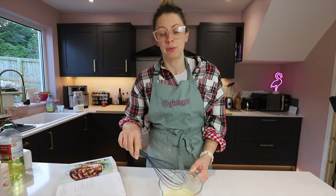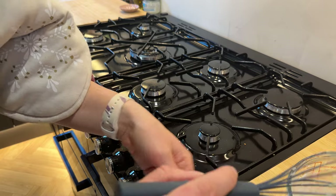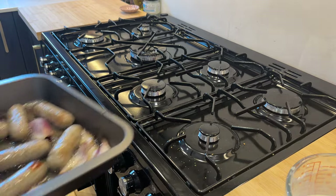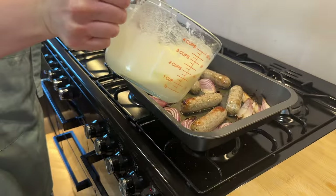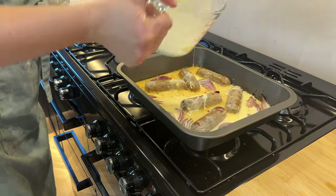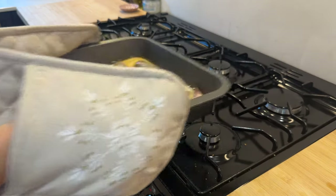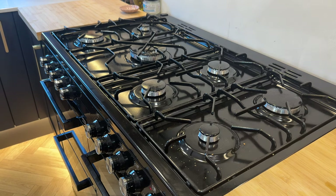Now I'm going to pop that to one side and leave it at room temperature until the sausages are ready. I've got my batter here ready to go. So I'll get my sausages out — they're sizzling nice and hot — then we're going to get this poured over as quickly as possible, all over everything, and then straight back in the oven. Super speedy. And that's where the magic happens.